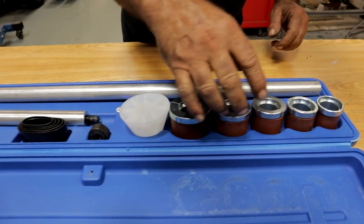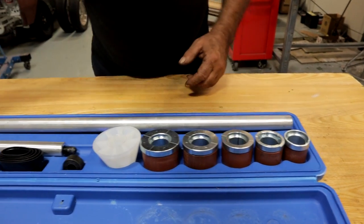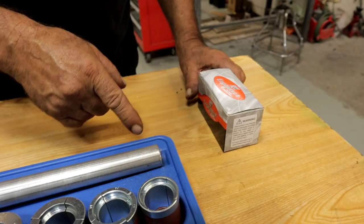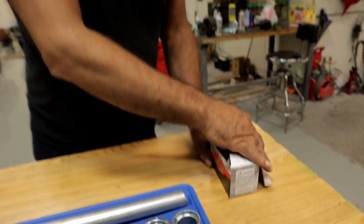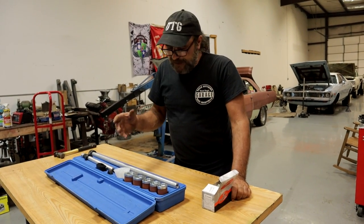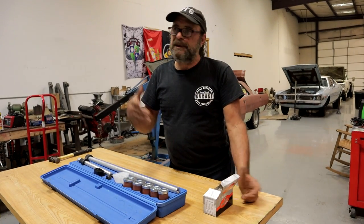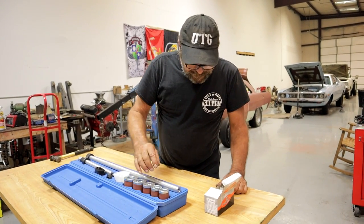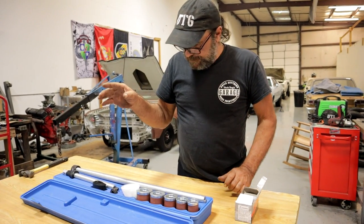These would be the arbors that the cam bearing fits into. And I've got an equally low-quality set of Chinese cam bearings. Don't kid yourself — all of this stuff, the tools, the parts, all of it, is made in the same place. It is what it is. So, we're going to do the number four cam bearing on that engine for demonstration purposes.